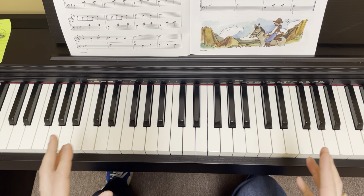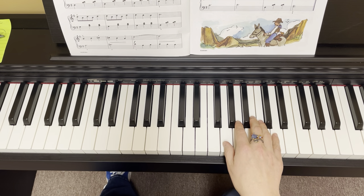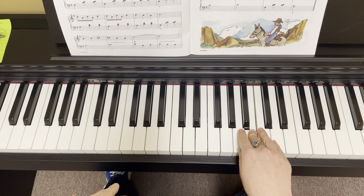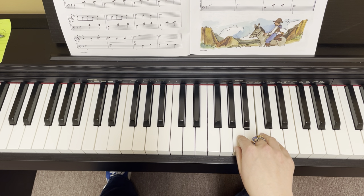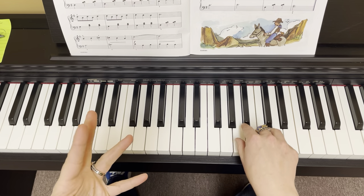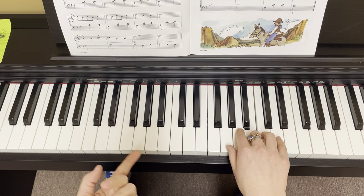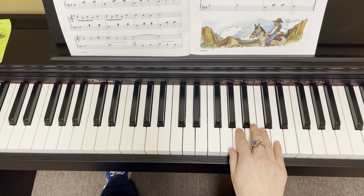How did you do on that left hand? I hope you did pretty well. So in the right hand, we've got 8th notes, which means that that 3 lands on every single beat. And our 1 lands on the and. 1 and 2 and 3. 1 and 2 and 3. So it sounds like a little siren, right?